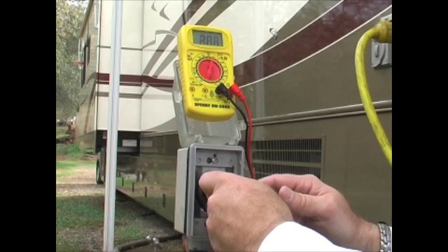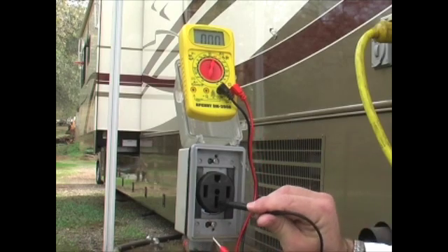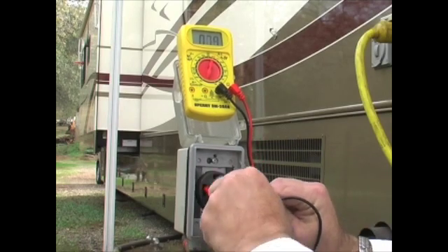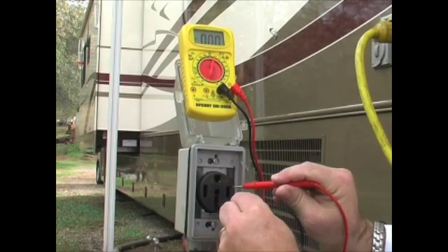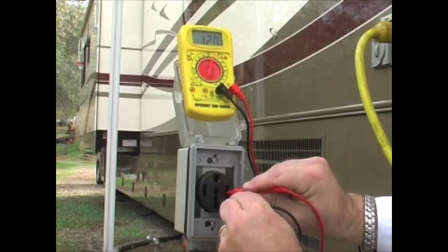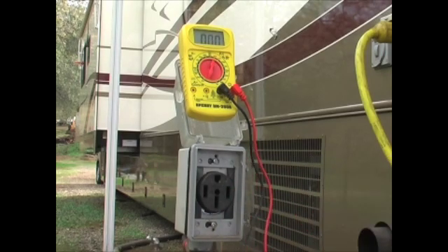When we check both of the side slots, you get a reading of around 240. Now we want to check the bottom one and the side one — got 120 there. And flipping it over to the other side, should have 120 there as well. So this receptacle is running properly and you can use it without any worry. I'm Jim Twomley, professor of RVing. Until next time, thanks for watching.